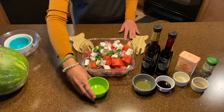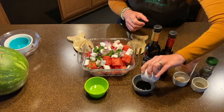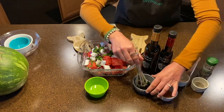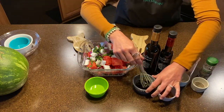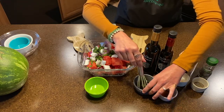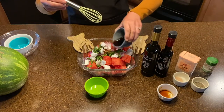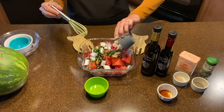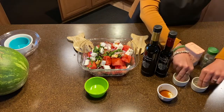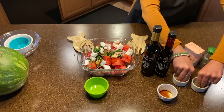And then you're going to mix together your balsamic with your olive oil. Now if you do have high quality balsamic and olive oil, definitely use it for this recipe. You won't be sorry. And then just a pinch of salt and pepper — maybe just a tiny bit more.